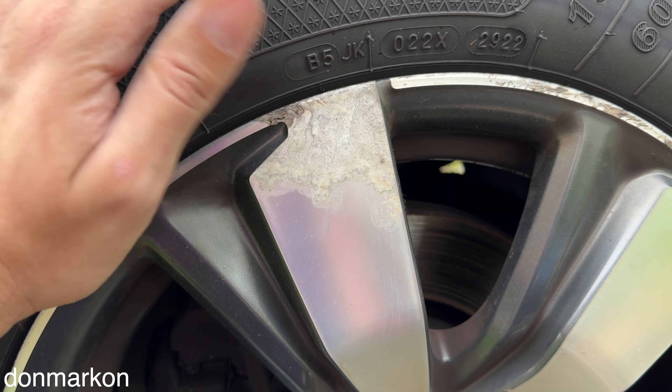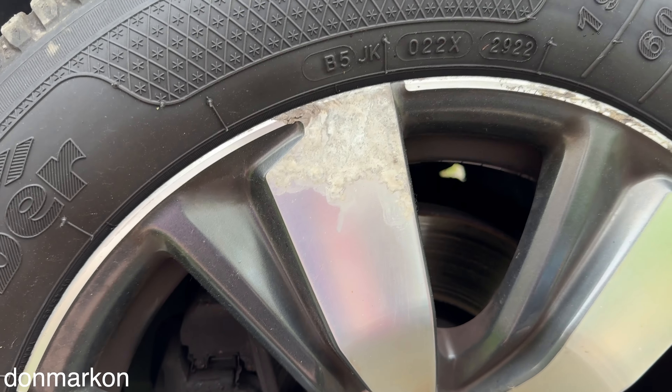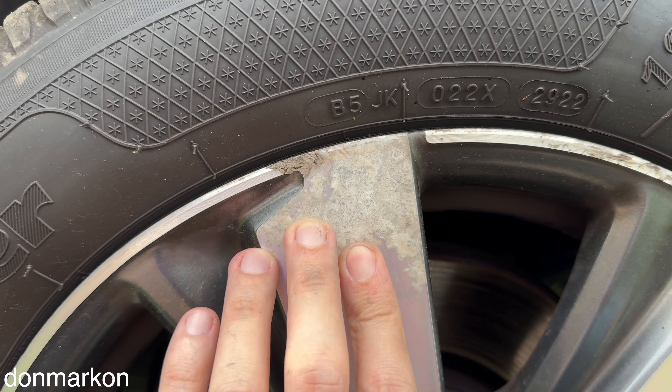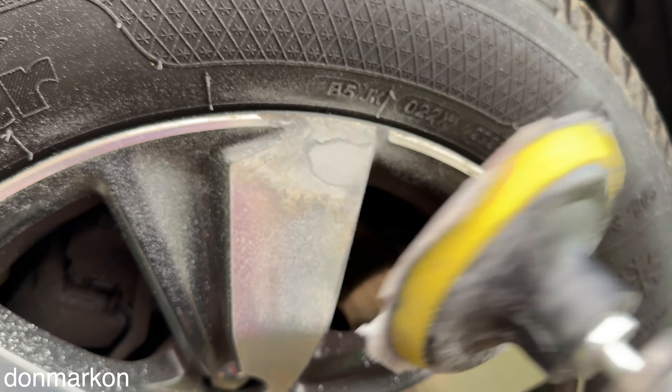I'm going to show you a quick, easy, and not perfect way to fix your corrosion diamond-cut wheels. This is a Peugeot — this is a common issue — and let's go. You want to sand completely through the base layer.